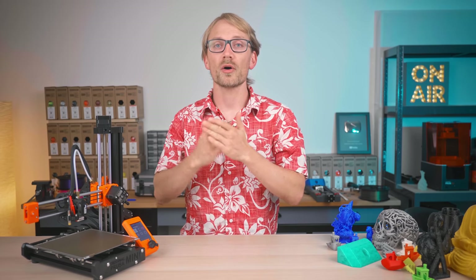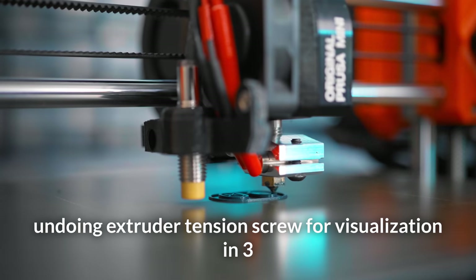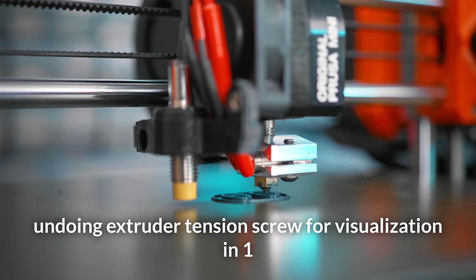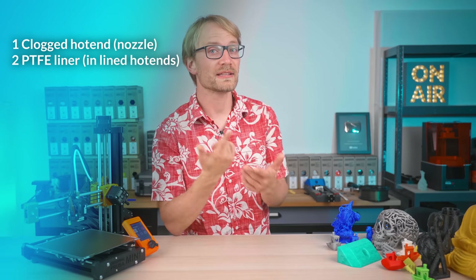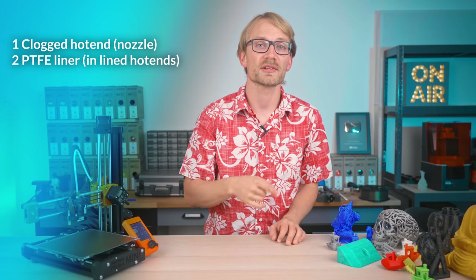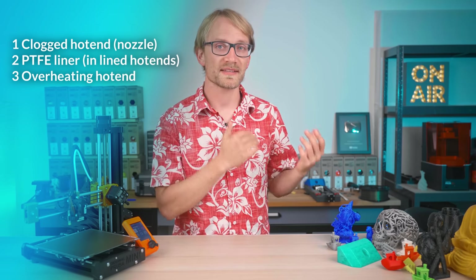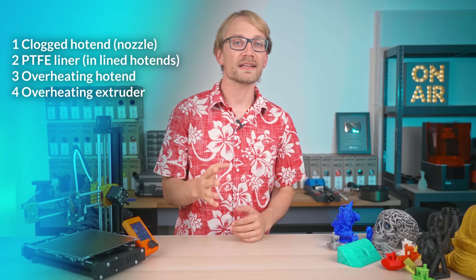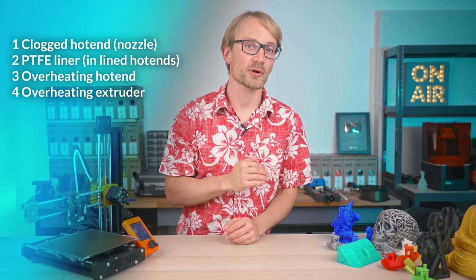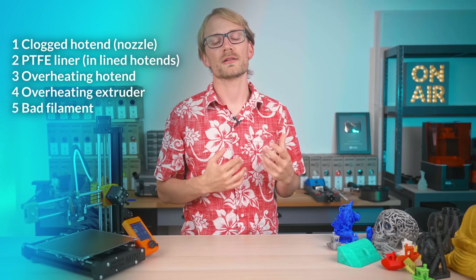Over- and underextrusion are both things that are continuous, so they're present from the very first layer all the way to the last. But there are a bunch of hiccups that can happen at any time during a layer. What's somewhat common is that your print will start out fine, but at some point you'll notice you're not getting enough filament anymore. That can be a whole bunch of things: first, some particle clogging your hotend; second, the PTFE liner in your hotend kinking — for both of those, see episode 4 in this series on how to do a cold pull and how to repair the PTFE; third, the hotend overheats, due to either a poorly assembled hotend, an issue with a cooling fan, or a poorly made all-metal hotend; fourth, overheating in the extruder due to motor heat — add cooling or reduce the stepper current for that motor; fifth, bad filament with an inconsistent diameter that gets stuck or rubs somewhere along the extrusion path.